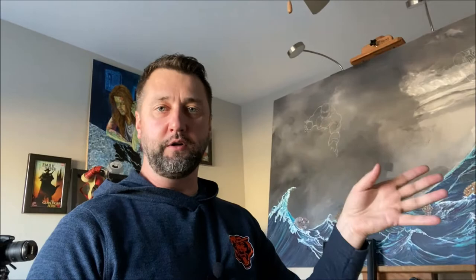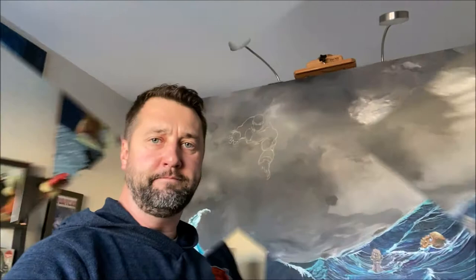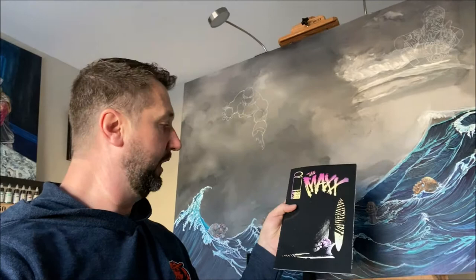To do this, first and foremost you need frames — I myself have bought a few frames here. Secondly, you need something to put in the frames. Inside my frames I'll be putting in comic books. This particular comic book is a work of art created by the great Sam Keith, an old comic book illustrator, and that's just what I'm doing — put up a little decoration around here.